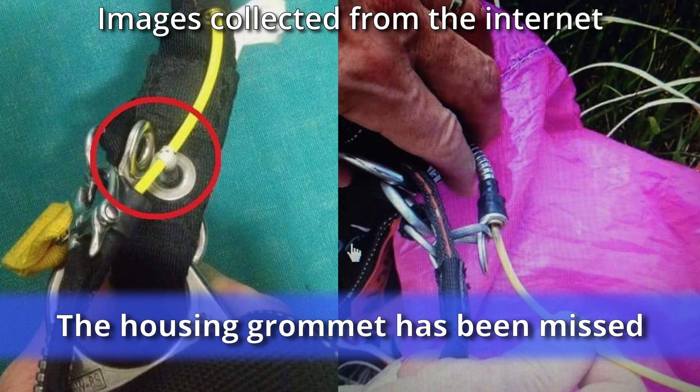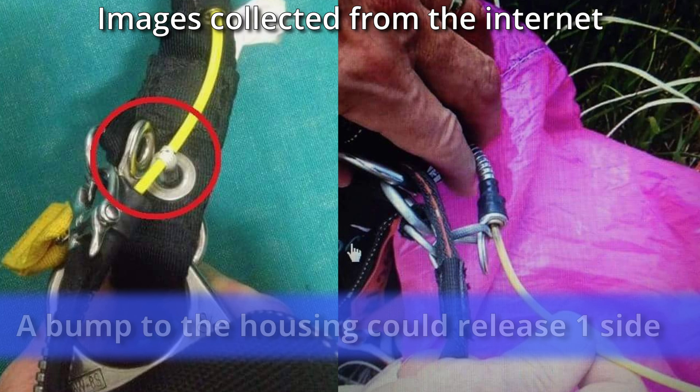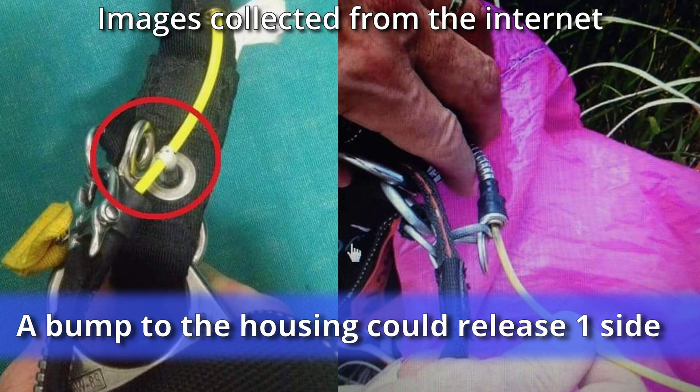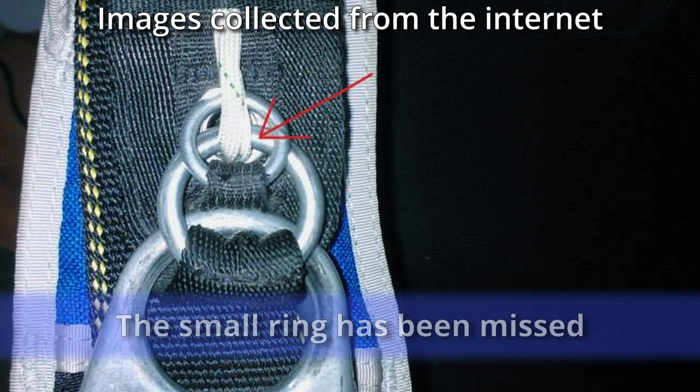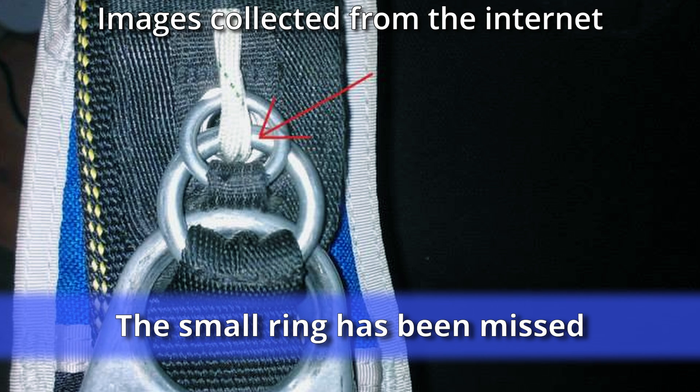The final grommet, whose job is to keep the housing in place, has been missed. A half-kilo or one-pound bump of the housing at any stage could cause the riser to release. Next, the small ring has been missed — a hard opening could see the type 2a loop let go.